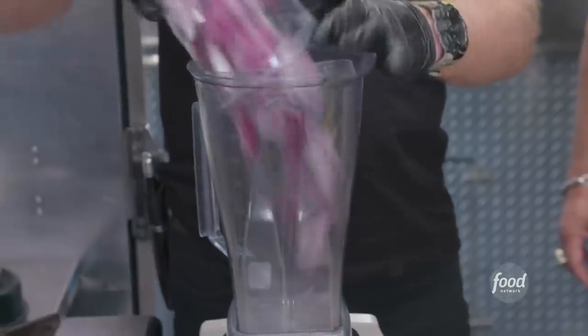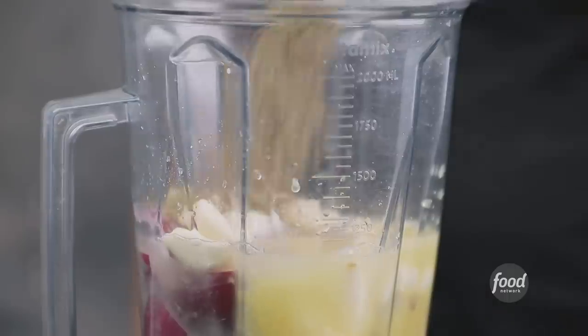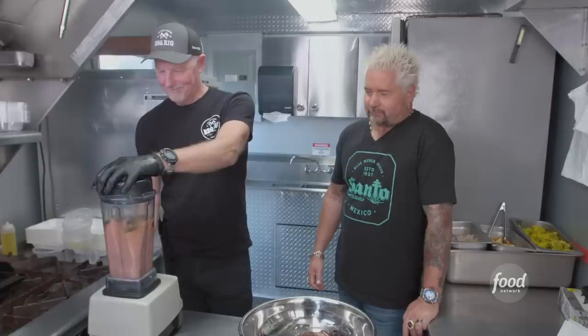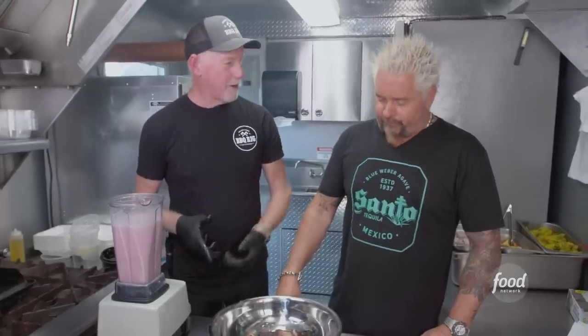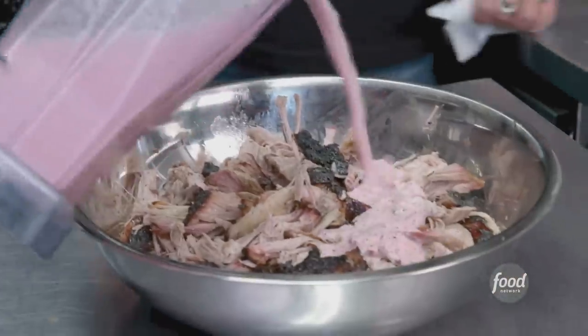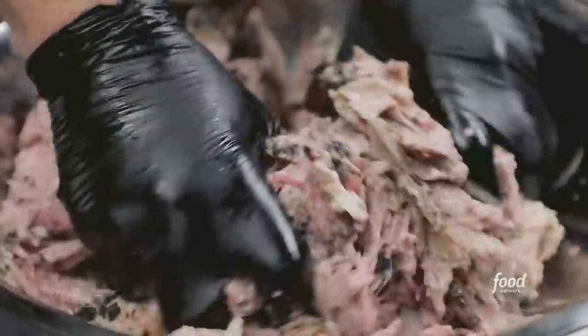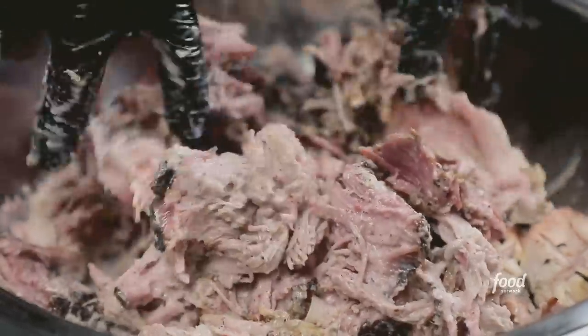Next step: Mojo Criollo — red onion, garlic, orange juice, lemon juice, lime juice, oregano, salt, and a little bit of oil. Are we ready to shred it? Look at that bark right there, great smoke on it. When you add this to it, it really brightens the whole thing up — the acid, the orange, the garlic, a little kiss of oregano balances out the sweetness and the char and the smoke. Delicious.